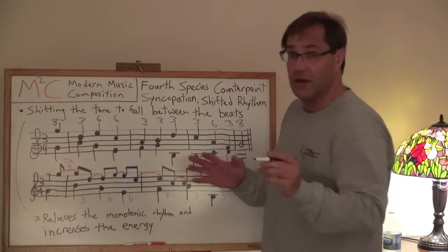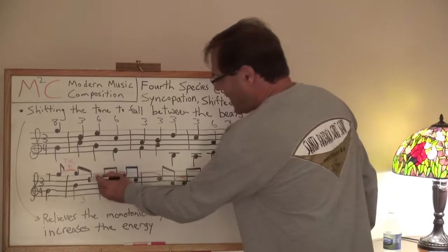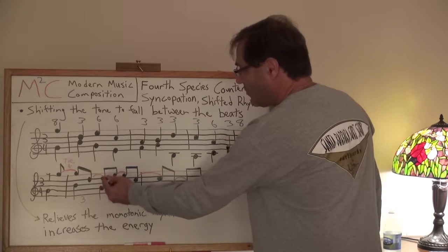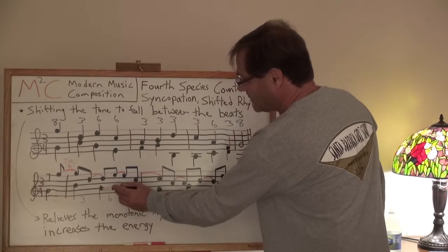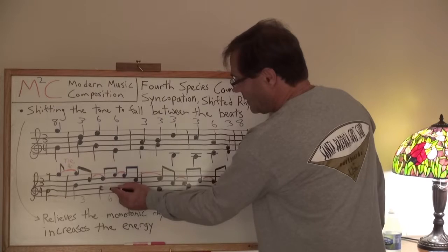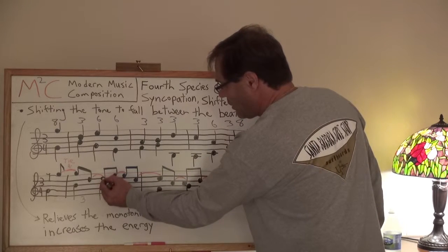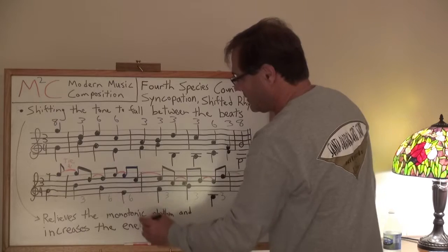In this case, one of those eighth notes happens to be a rest — this is just for the first measure — and then the second one is our G. This G now ties over to another G, and instead of specifying a third here, the third is shifted between the B and the D. So G shifted over here — I've got B to G, that's a sixth, which is still consonant.